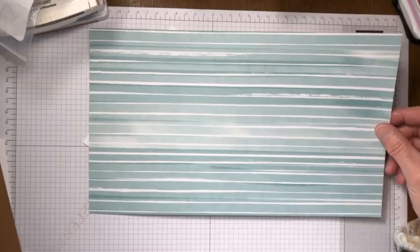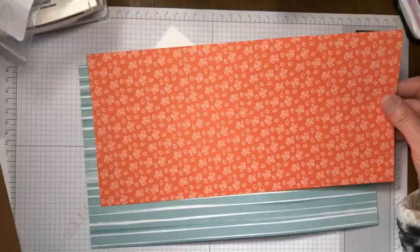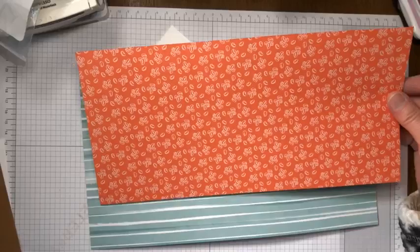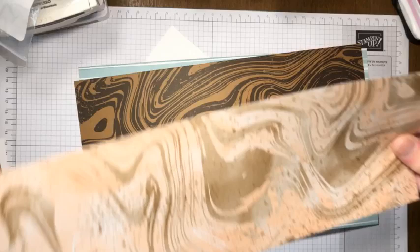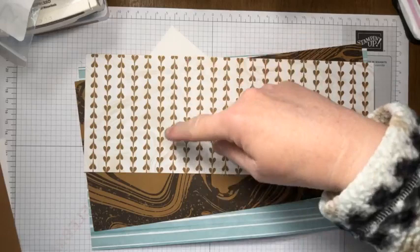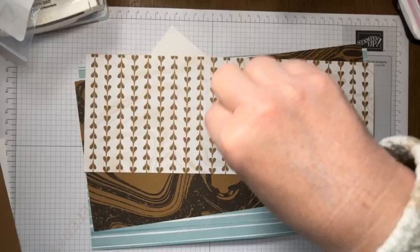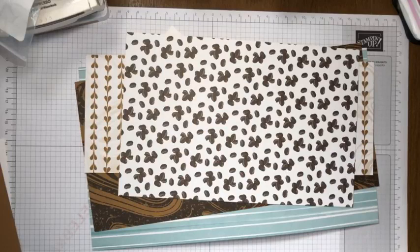Here is a nice Lost Lagoon stripe, and on the back side are some coffee splotches. Here are some coffee beans in a pattern with Calypso Coral and white. The back side of that looks like chocolate bark. Here's another one with Petal Pink and Pecan Pie, and on the back side are little hearts - you know, the cream foam on top of coffee. And here is a beautiful plaid, with coffee beans on the back side.